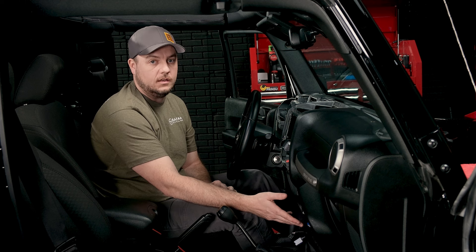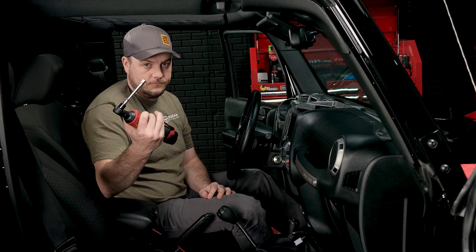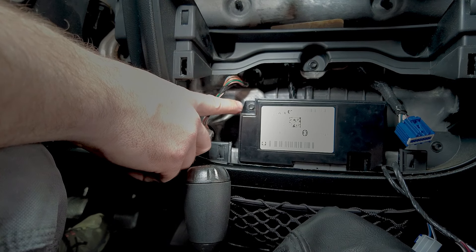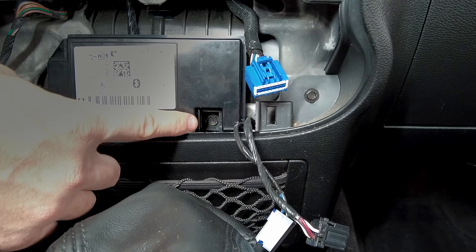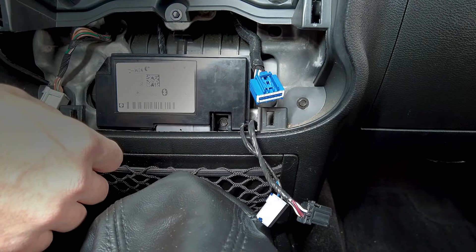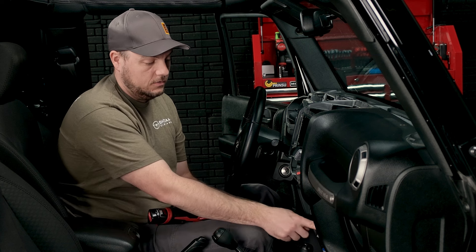We're going to use our 9/32 socket. One screw is on the top left of the module and then there's one towards the bottom right. Be careful with the one on the bottom right — it's in a kind of weird spot, and the last thing you want to do is drop that screw down into the oblivion of your dash. So take your time. If you have a retractable magnet, that might be a good thing to have on hand just in case. We'll go ahead and remove those two, and then I'll show you the connection we're going to disconnect for the USB.